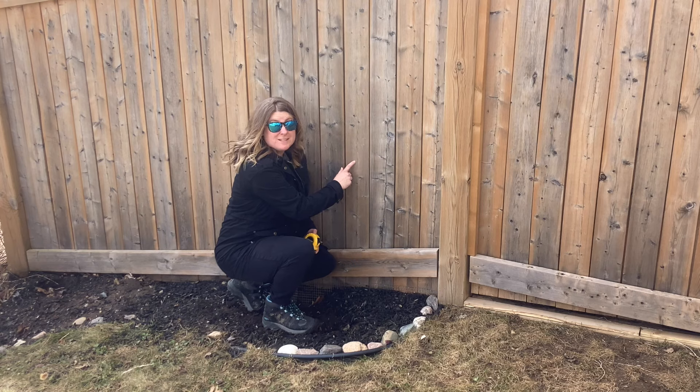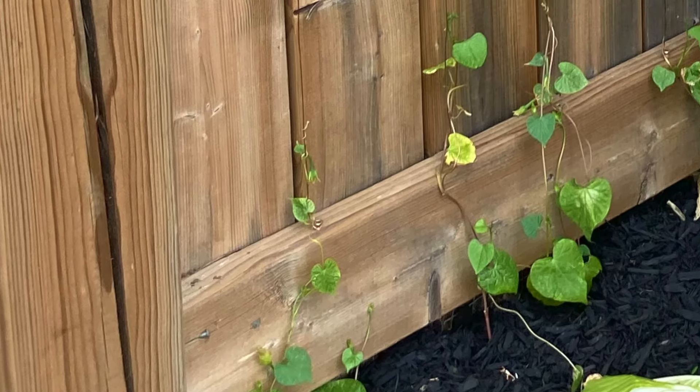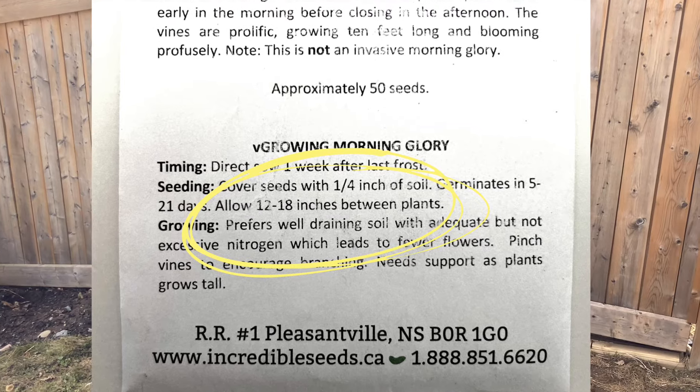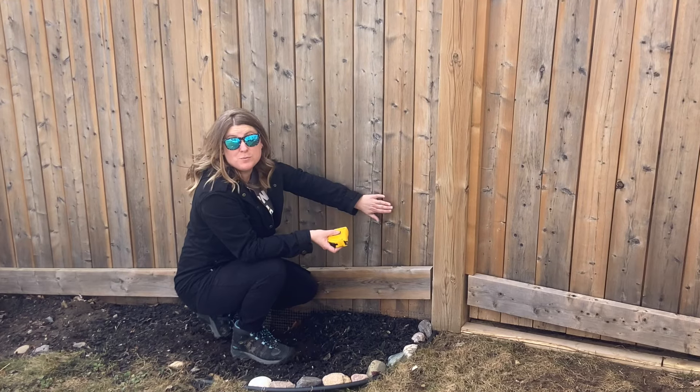On every two planks of this fence, it's just under a foot wide. And for the flowers that I'm going to be growing up this wall, they're about 12 to 18 inches apart, so I'll probably just run the wires every two planks.